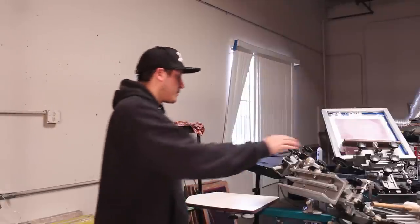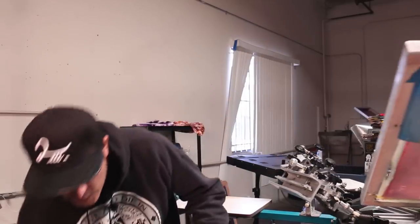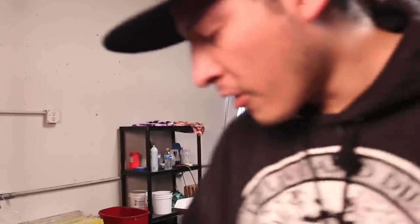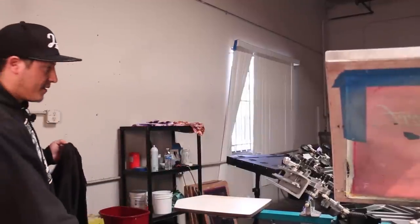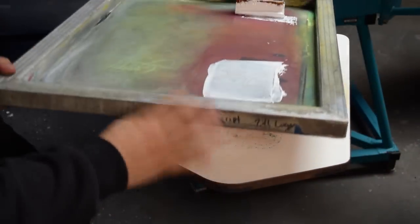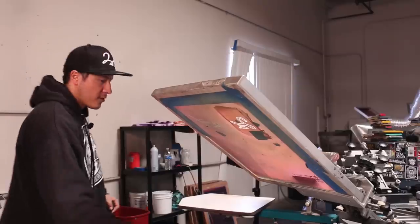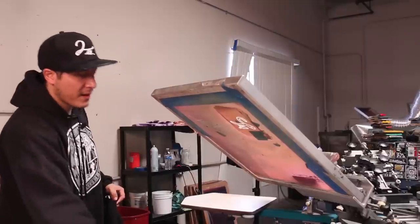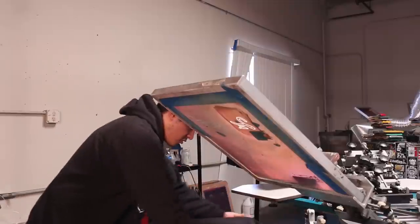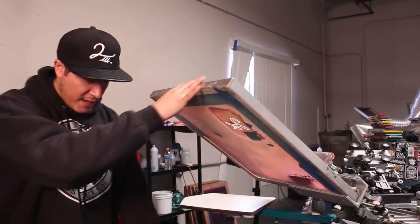I'm going to start with the back logo just so I'll get it out of the way. On this one we are going to put a white logo on it. This board right here is already aligned, it's right in the middle, it's already been used. We use it often, so it's a little bit sticky and I don't need to put spray. Usually in the back I give it two fingers depending on the size of the sweater.